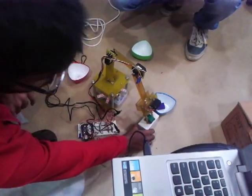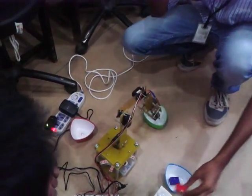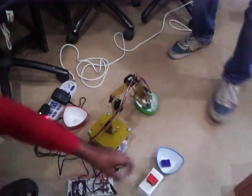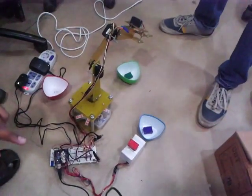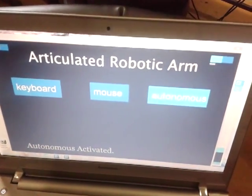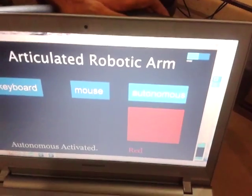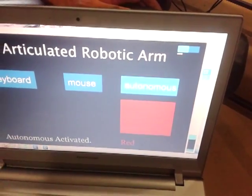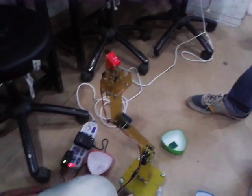Green object has been detected and placed successfully. It also shows the color in the user interface. For example, when we place the red object, you can see that it shows a red rectangle and also a label displaying the red color.